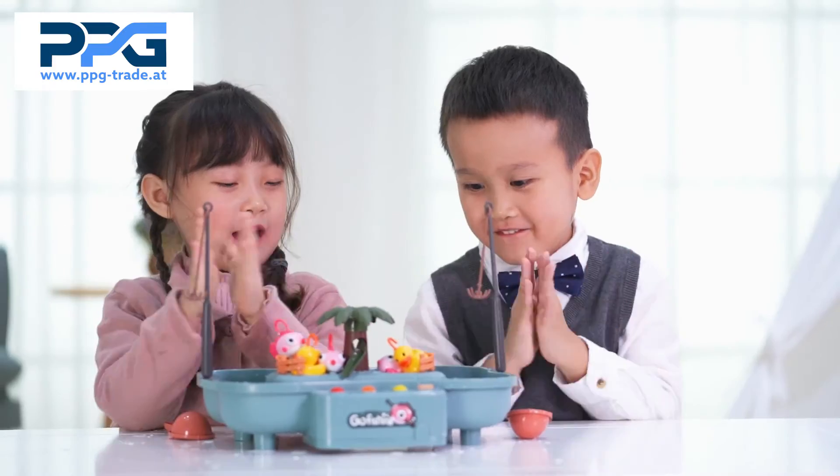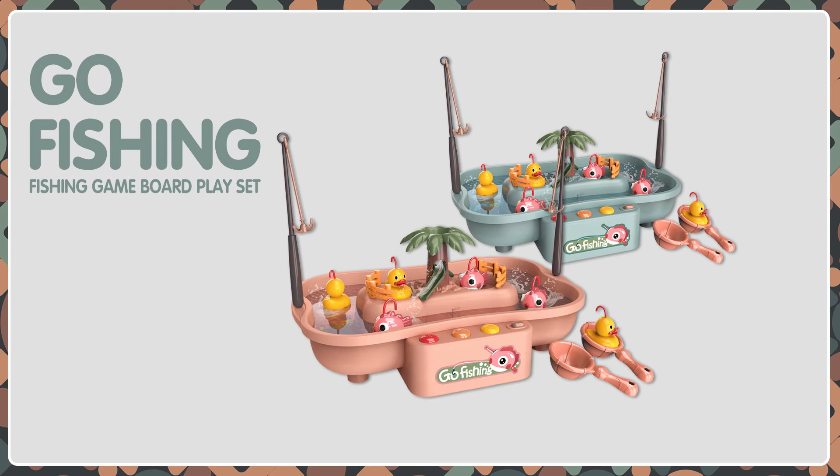Enjoy splashing in the water! Electric Cycling Fishing Set.